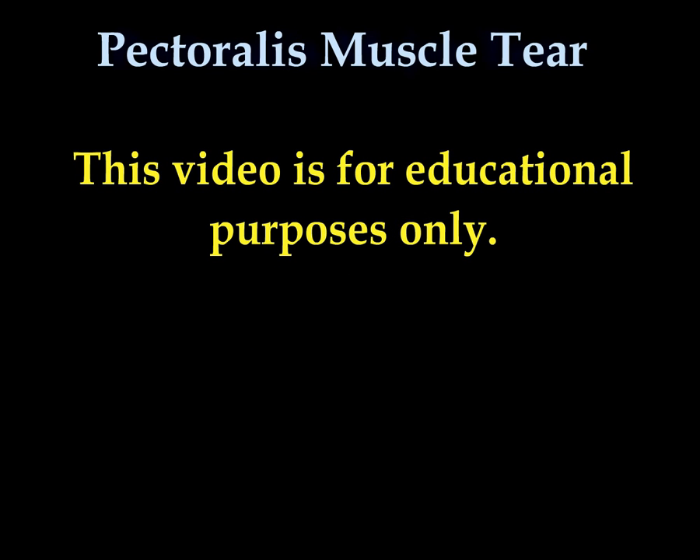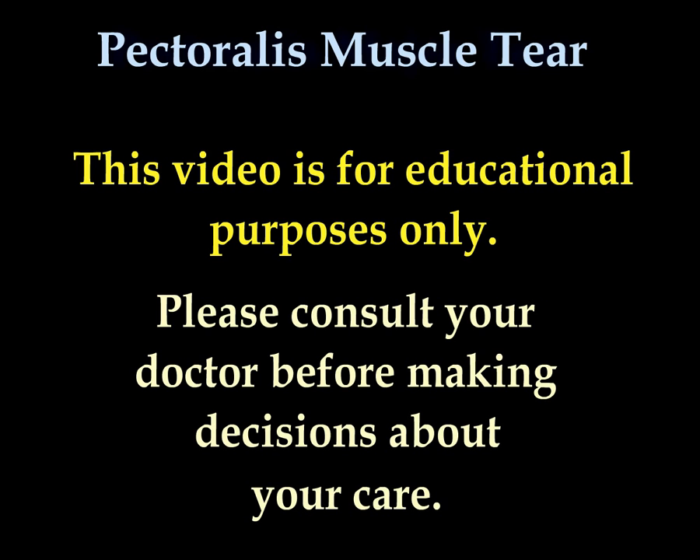All videos, including this one, are for educational purposes only. Please consult your doctor before you make any decision about your medical care.